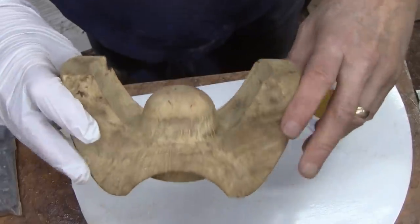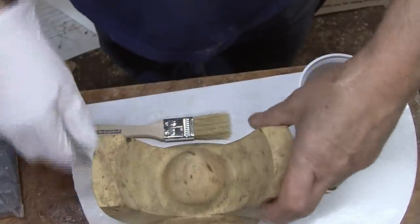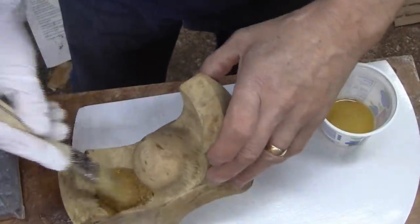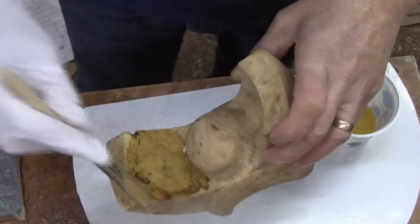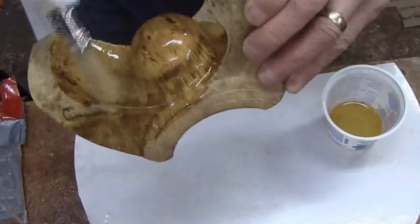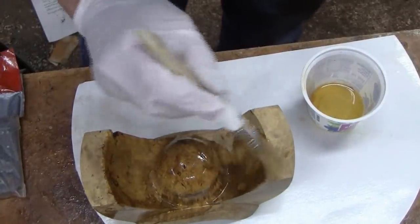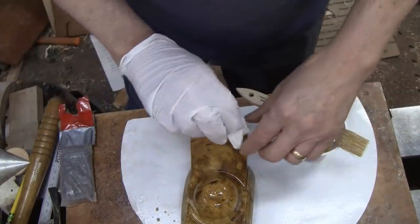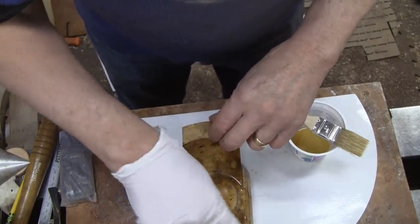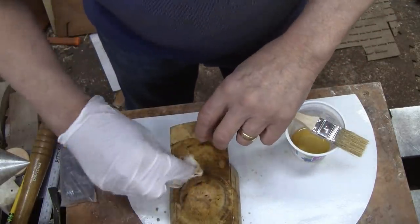Alright, we're ready to put some sanding sealer on this one. I'll sand it up. I'm going to brush some of it on and then wipe it off — it's really going to soak in. This burl is actually kind of porous feeling. So this will take a little while. I'm going to get the sealer on and then I'll put shellac on it. I'll get all this done and when I come back they'll be finished.